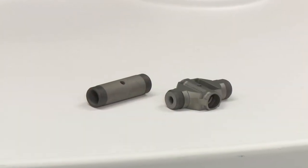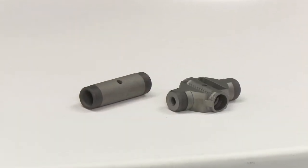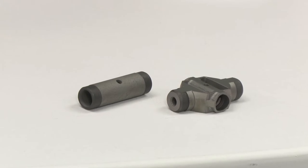At PerkinElmer we have two types of furnace systems. There is the HGA or heated graphite atomizer and the THGA or transversely heated graphite atomizer. For each system there is a different tube type, and they are available with and without end caps.